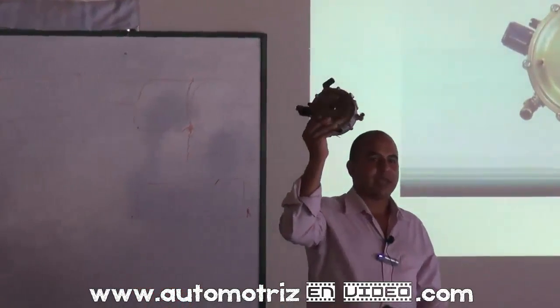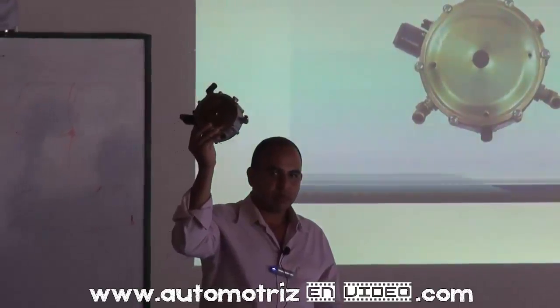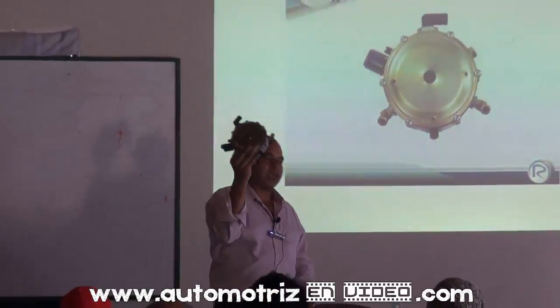Este es el corazón de un sistema de gas carburado, carburado hasta el año 95. Esta pieza funciona.